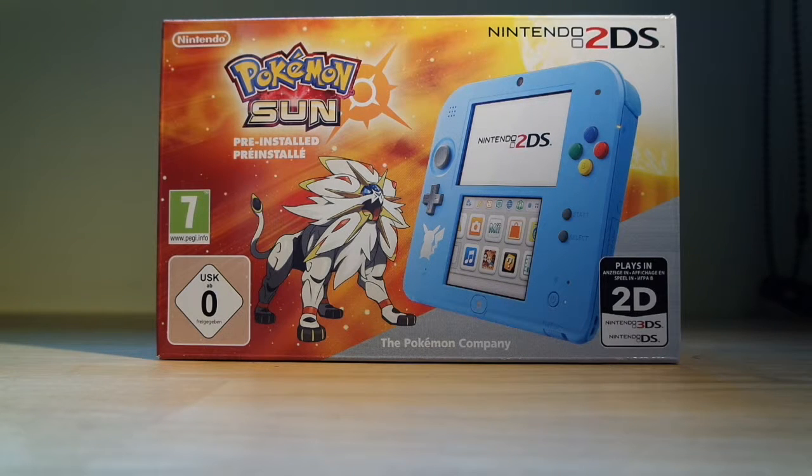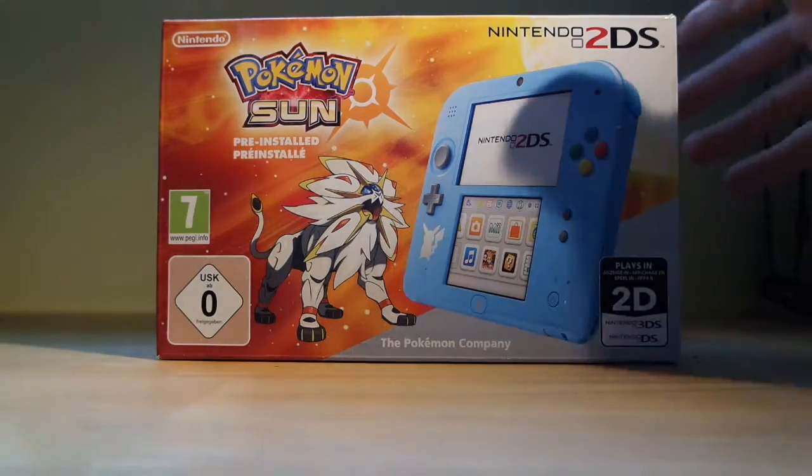My name's not Pokemon Sun — it's Fox. I have the Pokemon Sun Nintendo 2DS and I'm really happy about it, and today we're gonna be unboxing this thing.